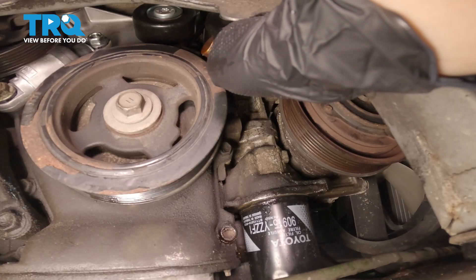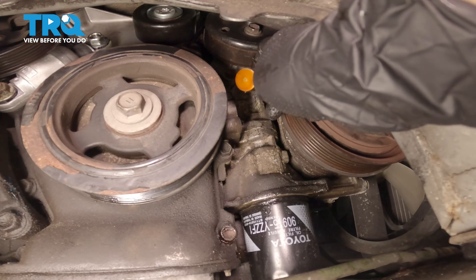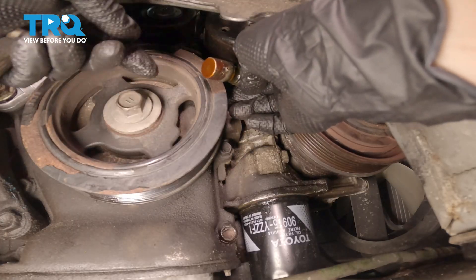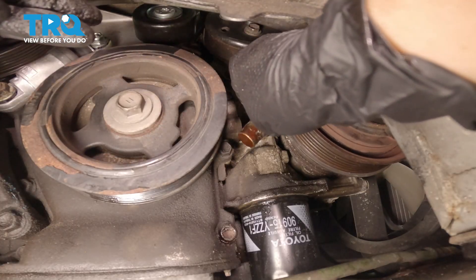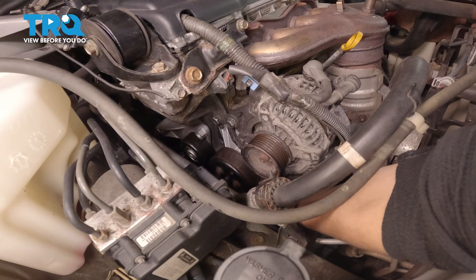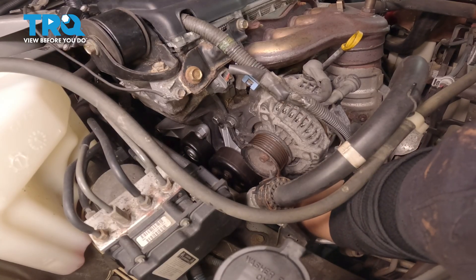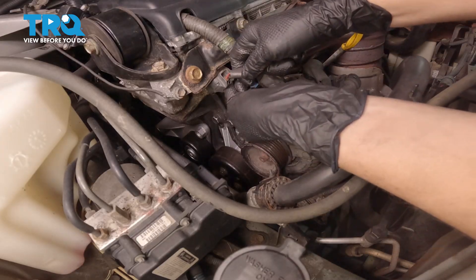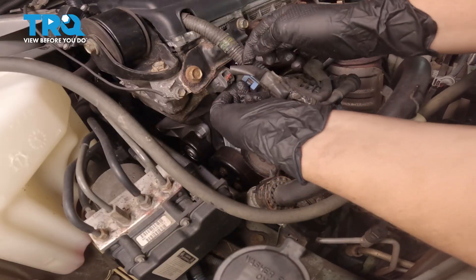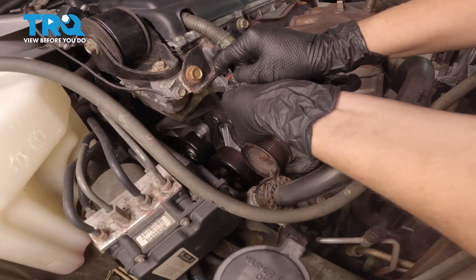Now we're going to go and remove the wire all the way up towards the center. Now that you have your wiring harness in place up top, we're going to remove the harness — pull it out of its little bracket. We're up top and we're going to remove the wire. Disconnect your connector here — push in, there's a little push-in right there, and remove it.